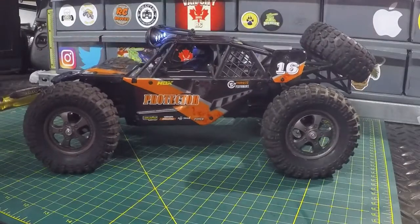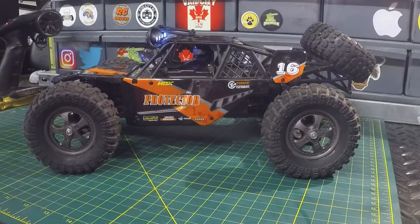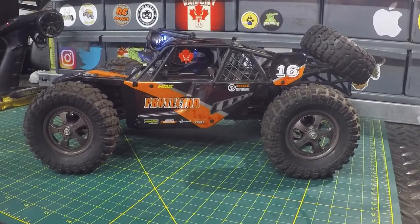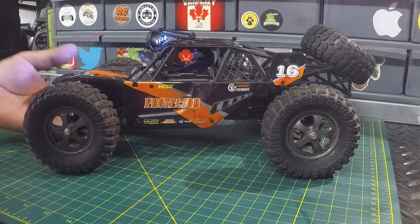Perfect. The HBX Protector — very easy RC to work on. Thanks to HBX for teaming up with me on this one, really appreciate it. If you like this video, make sure you give it a big thumbs up. If you're new to the channel, I'd really appreciate it if you hit that subscribe button before you head out. And remember, don't be a stranger — we'll see you on the next one. See ya.